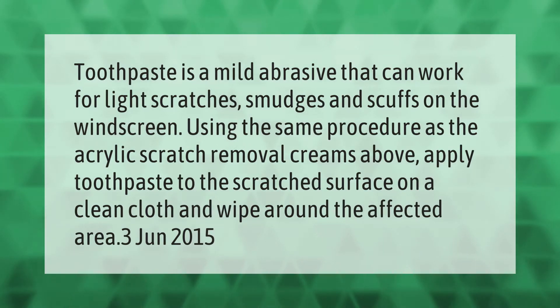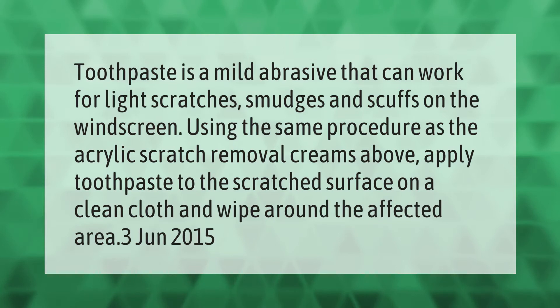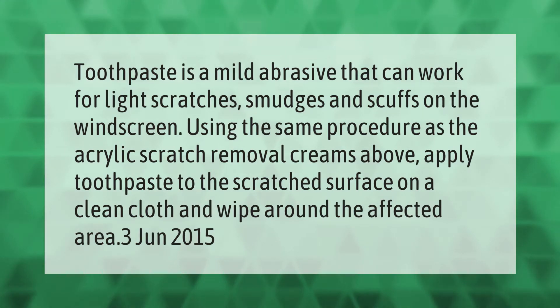Toothpaste acts as a mild abrasive that can work for light scratches, smudges, and scuffs on the windscreen. Using the same procedure as acrylic scratch removal creams, apply toothpaste to the scratched surface on a clean cloth and wipe around the affected area.